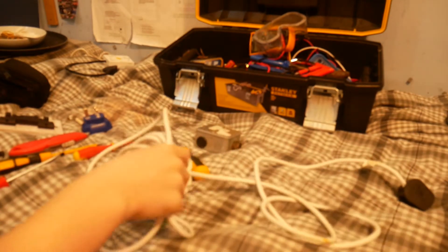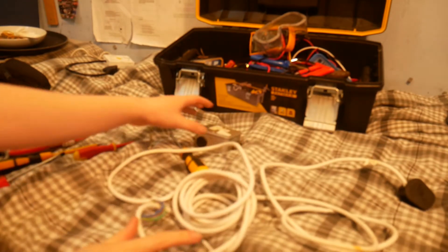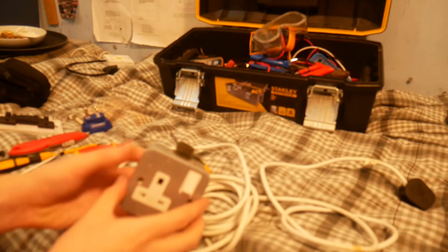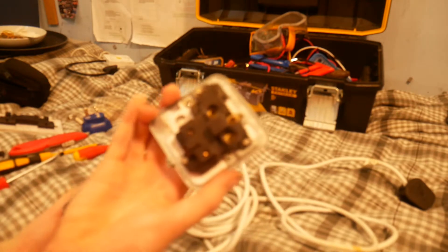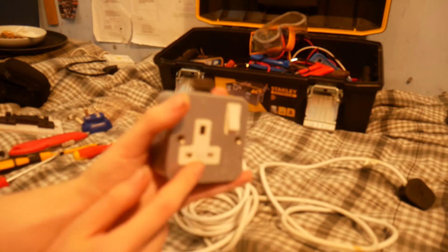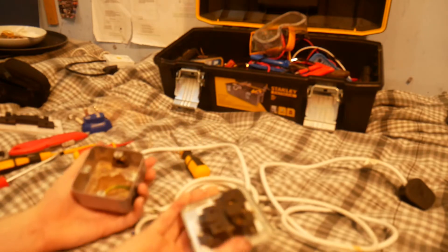Hey guys, KG3 here. I'm again doing another video — I'm making another custom extension lead. This one is not a single; this one is a MK Metal Clad. This is an older series MK, but that doesn't mean it's crap. It will still do its job perfectly well.